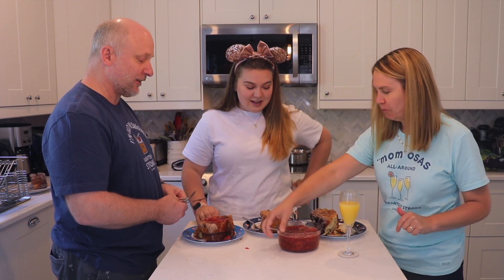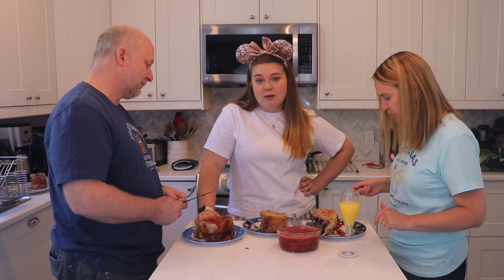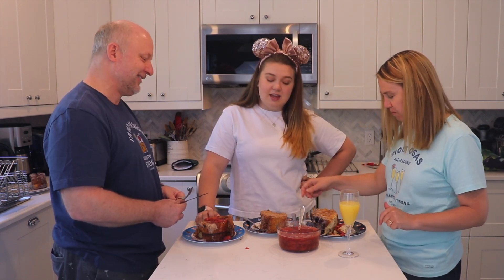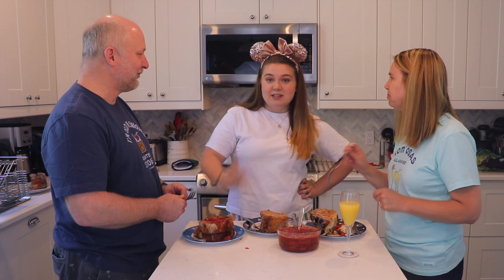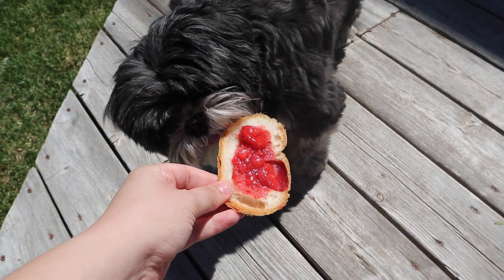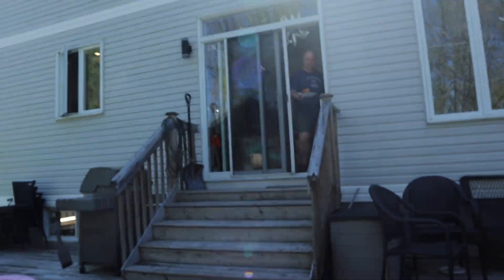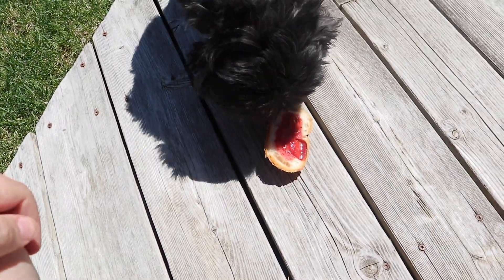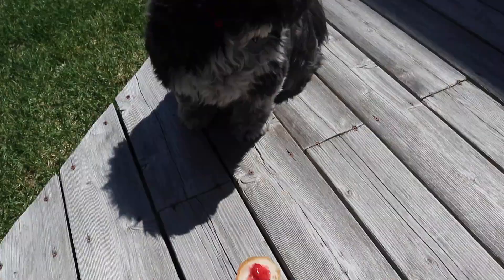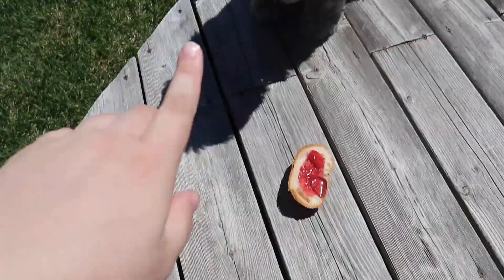The strawberry compote is fantastic — absolutely delicious! For a bonus clip, I'm going to feed the dog a tiny bit of strawberry compote on a piece of the bread end. She doesn't even want it — I guess that's icky. Well, we tried. That's Mac's Tonga toast review. What do you rate it? It got five tikis out of five tikis. And now that you've had a bite, what do you rate it? Enough said.